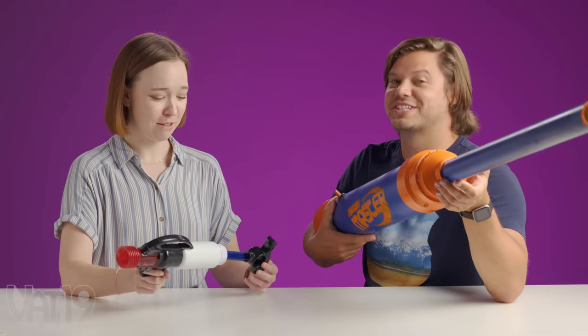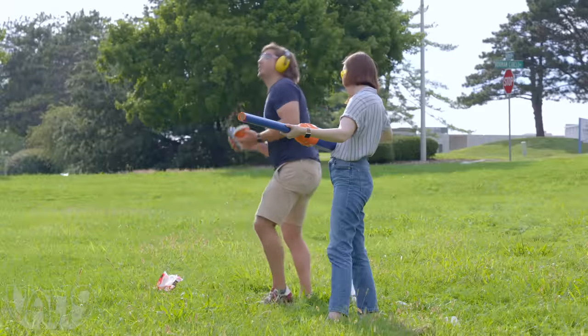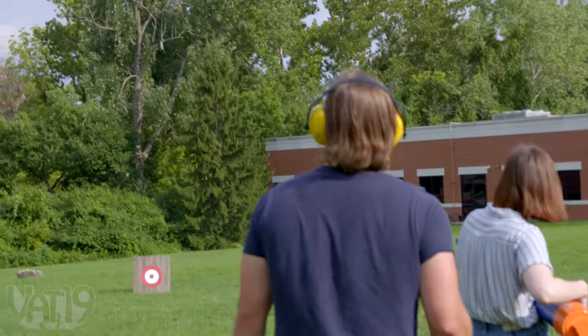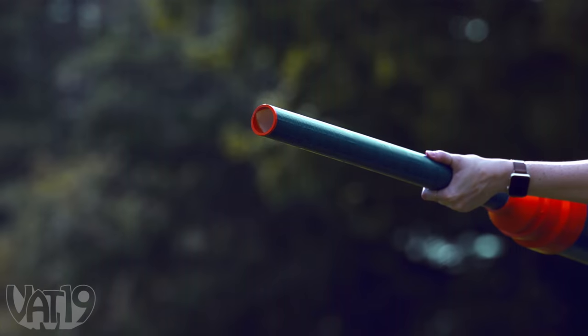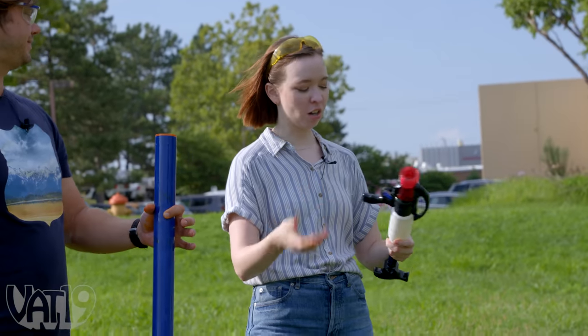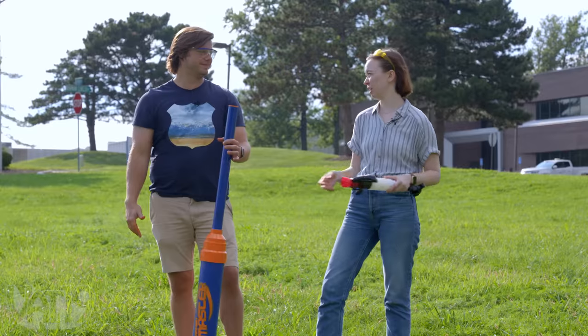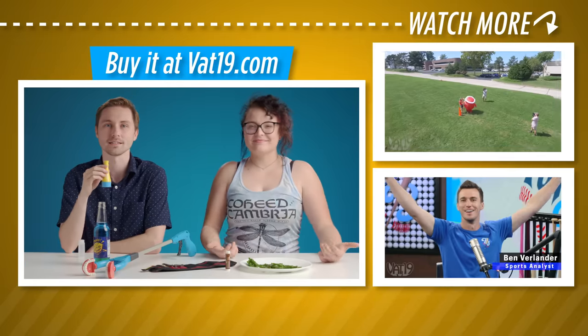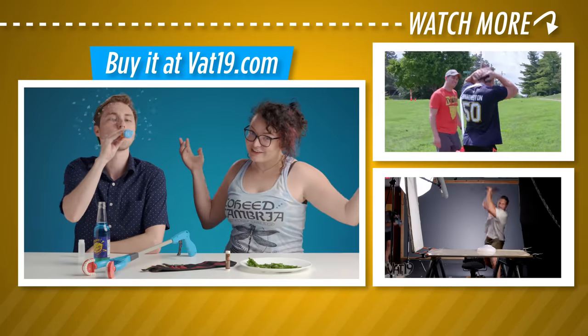We gotta go outside to test this bad boy. Really loading this one up with the Tresemme — a lot of spray, so much Tresemme. Ooh la la, maximum hold. We didn't hit the target — I whiffed it. As far as yardage is concerned, I think there's no competition. Indoor? Great for indoor — go with this guy. Be sure to check out all these products and more at Vat19.com, or just make your own.